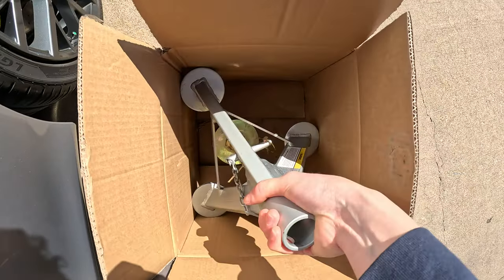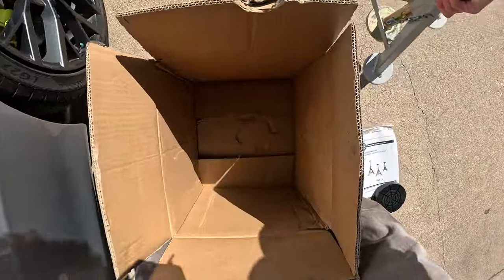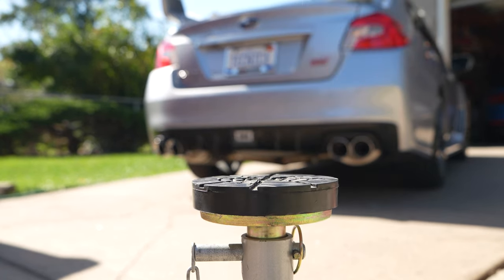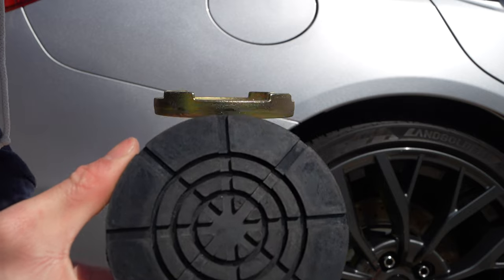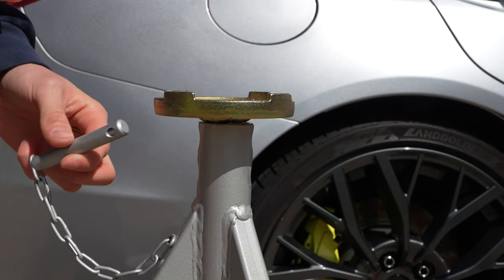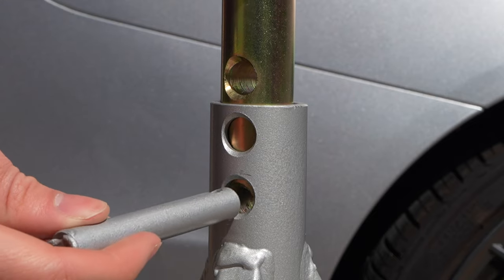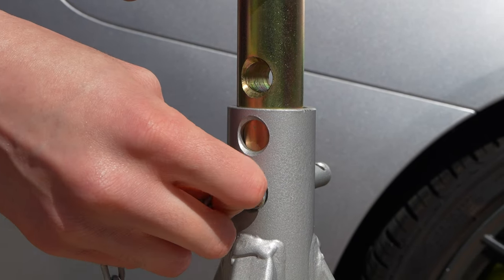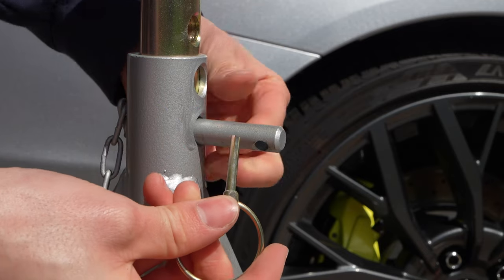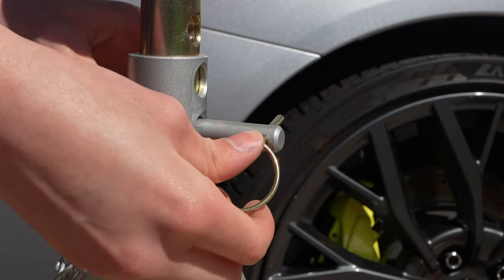There are many jack stands out there, but I prefer ones that are safe and have a flat top, like these Esco jack stands. These jack stands have a flat hockey puck with grooves for more versatility, allowing you to use them for multiple kinds of jack points. What I really like about these jack stands is that they feature a locking pin mechanism, preventing the jack stand from any chance of slipping.